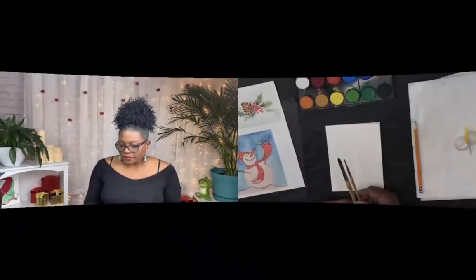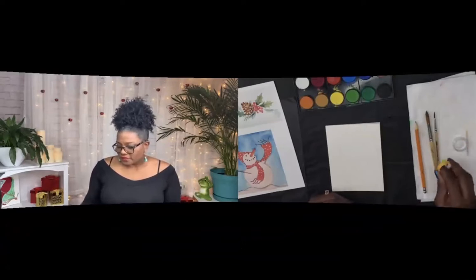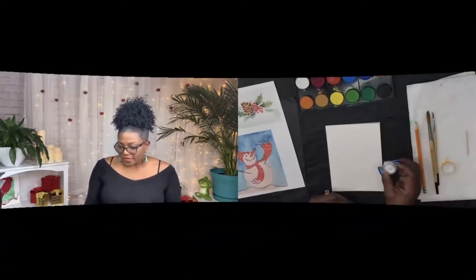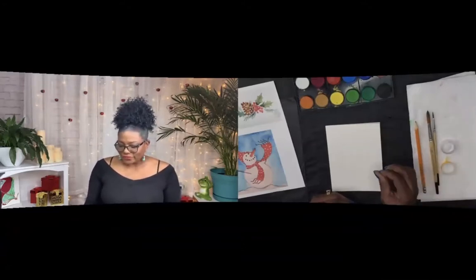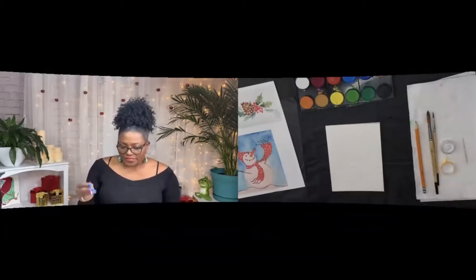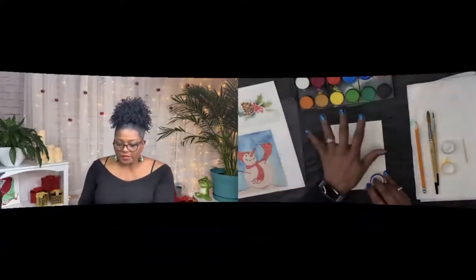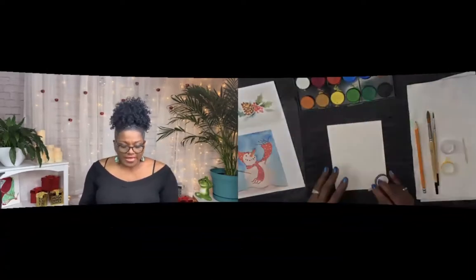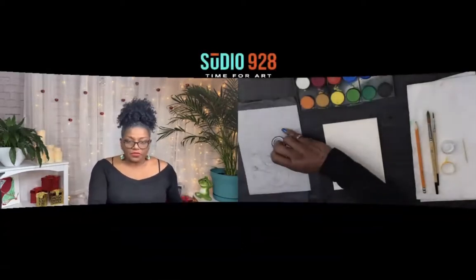Everybody should have a number 12 round brush and a number 4 round brush, which is a smaller brush. You should have a pencil, some washi tape, a little container of acrylic paint to put the little dots on the snowman's scarf, and a little toothpick to apply those little dots. You should also have two containers of water, your watercolor palette, your traceable of the snowman, and some carbon paper.